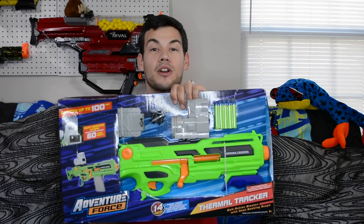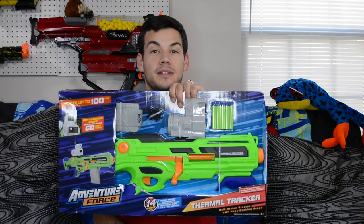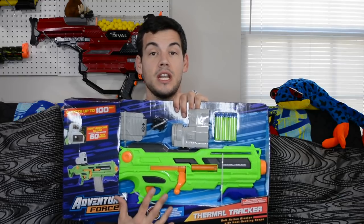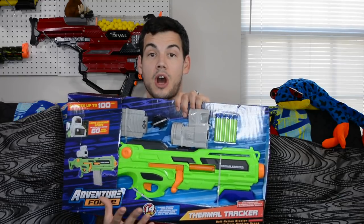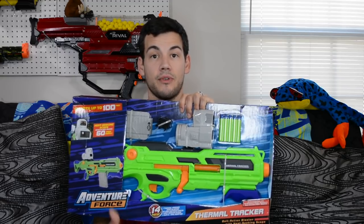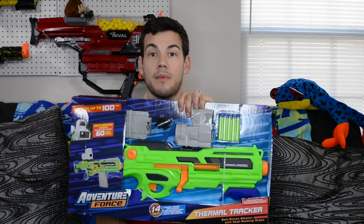What is up Nerf Nation? I'm Naptown Nerf and this is an unboxing and review of the Adventure Force Thermal Tracker from Busby Toys. Now Busby was nice enough to send me these free for review, and that is awesome, but that will not change my opinion on the product. I'm very grateful to get these so I can review them for you guys.